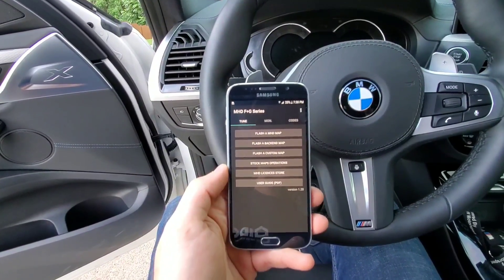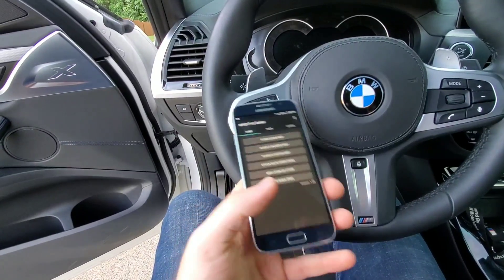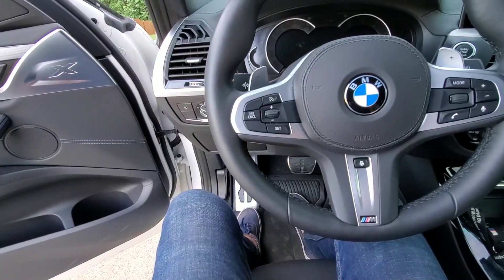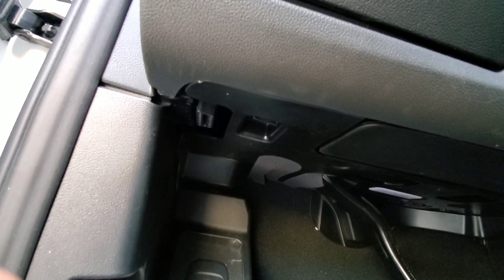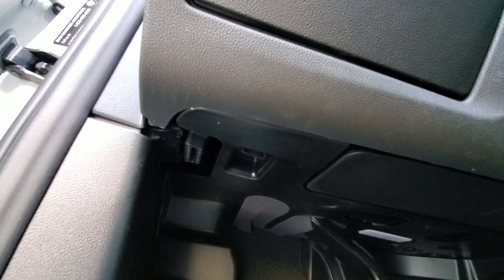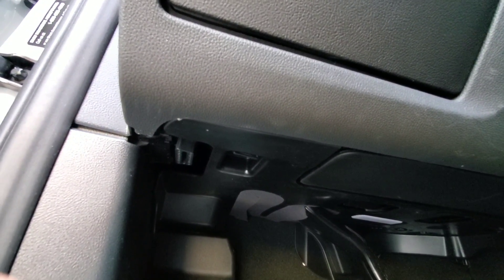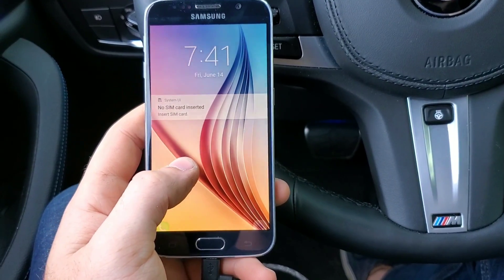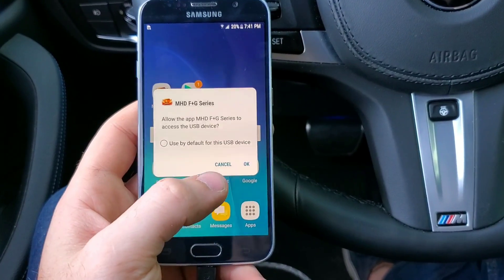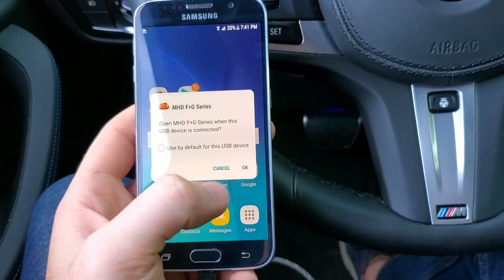To proceed from here, take the cable and install it into the OBD2 port, which is underneath here on most BMWs and on this particular X3 M40i. Now we have the cable connected to the phone and to the car. Swipe — as you can see, it automatically recognizes it. Hit OK to bring up the app.